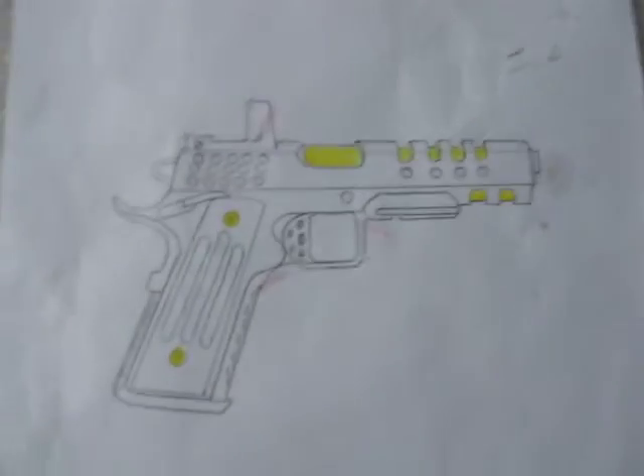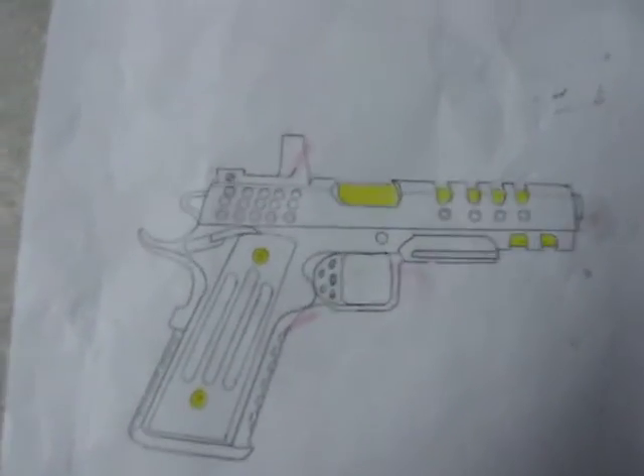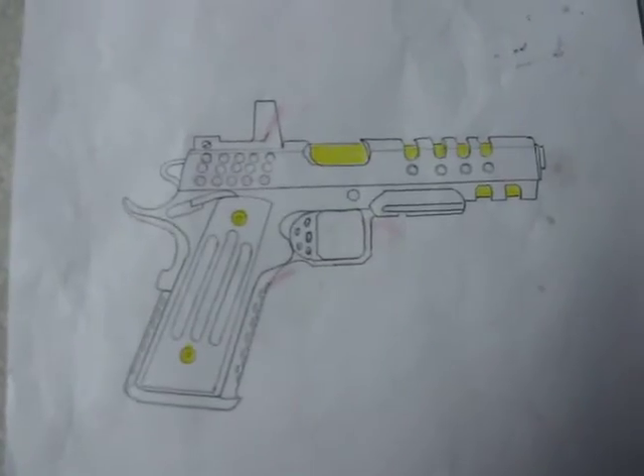I kind of did a little drawing of what I want it to look like when I'm done. I'm going to get the barrel, the recoil plug, and the grip screws done with a titanium nitride coating.